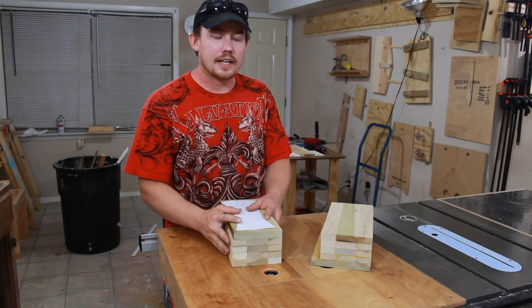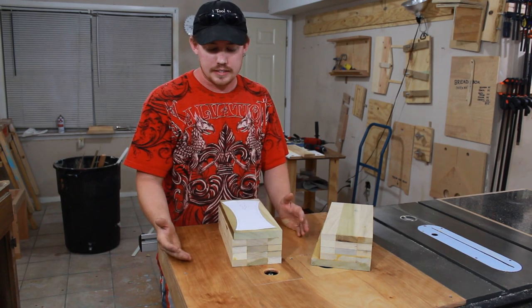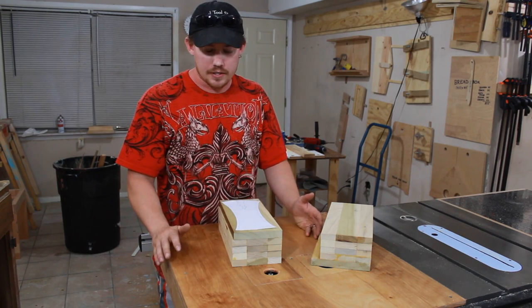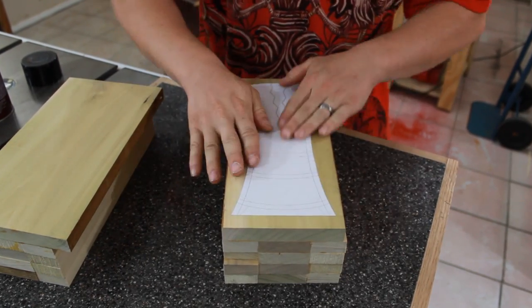With my slabs done, I can glue on my pattern. The design that I'm going with is not my own design — it's somebody else's design that I've seen a lot on the internet, and I'm not trying to reinvent the wheel here. I really like this design, and I'm mainly trying to get some bandsaw experience.